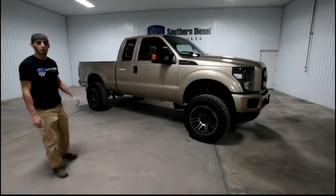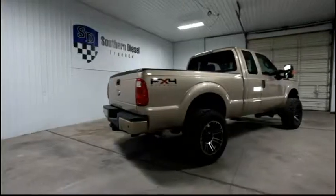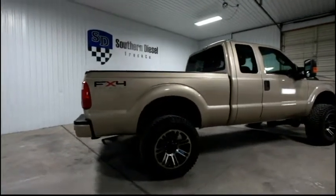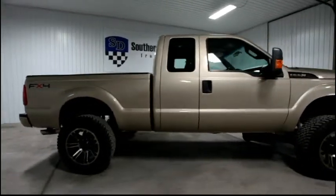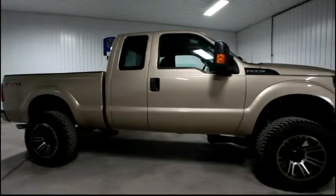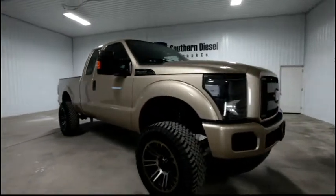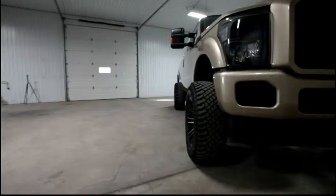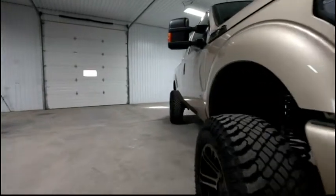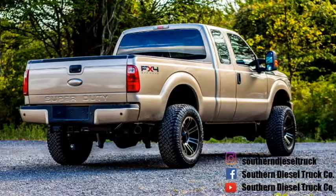For more info on this one visit our website at SouthernDieselTruck.com. We'll see you next time.